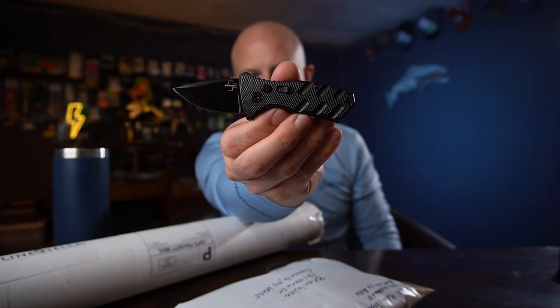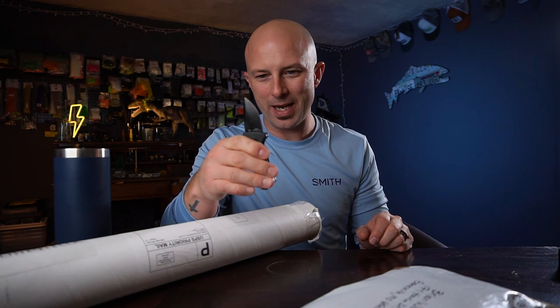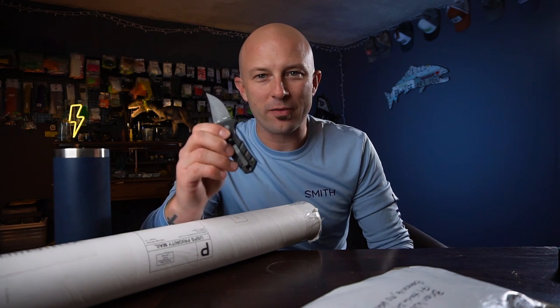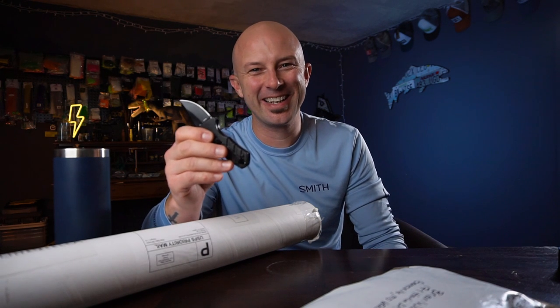Got a new knife. In case you were wondering, it's a Boker Stubby Strike. It's pretty cool — it's got a D2 blade and an aluminum handle. Look at me pretend like I know what I'm talking about. Literally the only thing I know about knives is what I've watched on Forged in Fire. And my wife likes it more than I do.